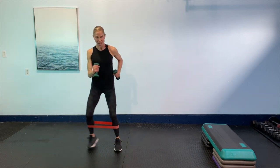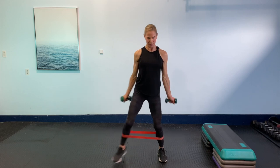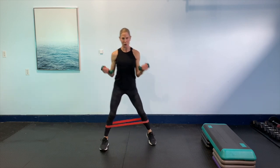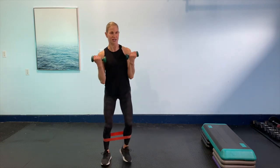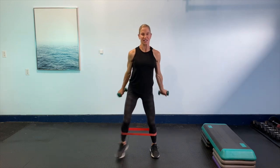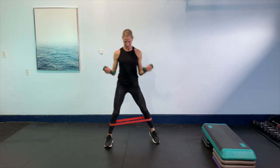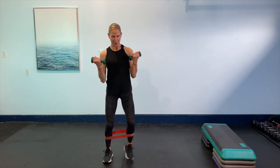Then we're going to step touch up. Bicep curls. Slow it down with the biceps but tempo up. Take it back. You got it. Feel those booty muscles working. We love our bum. Remember, those muscles do a lot for us. They keep us standing tall. One more time up and back. We got this. One more time.